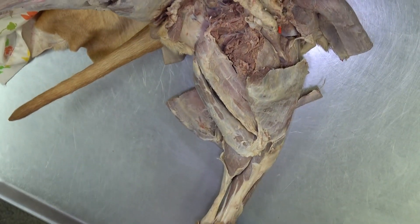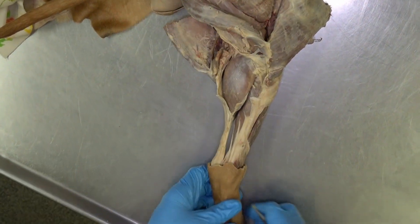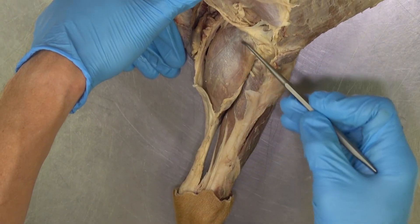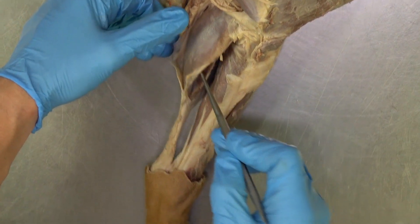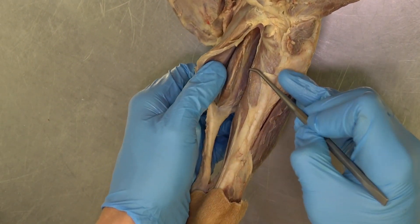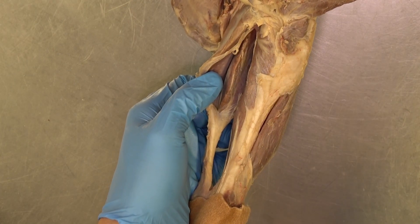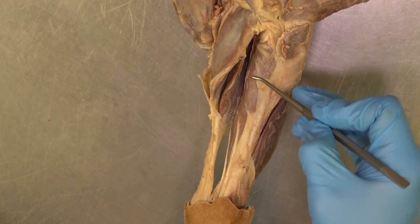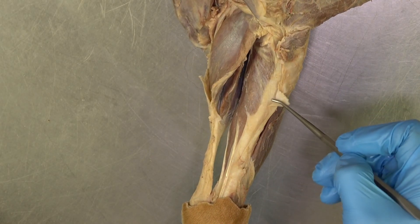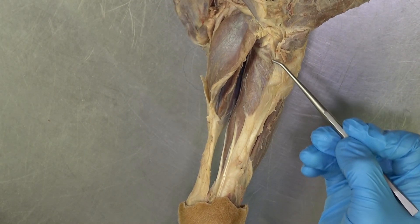Let's go ahead and move down to the muscles of the crus, still on the medial aspect. We can visualize the medial head of the gastrocnemius, and kind of underneath and deep to that, you can see the superficial digital flexor muscle. We can also see this fan-shaped muscle attaching directly to the bone — that is the popliteus muscle.